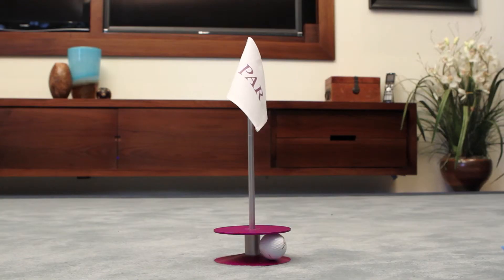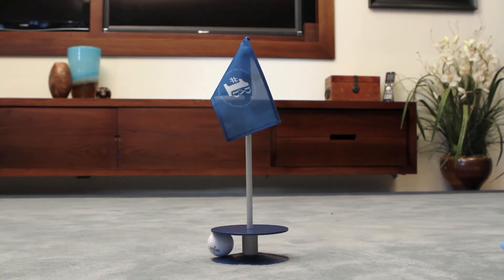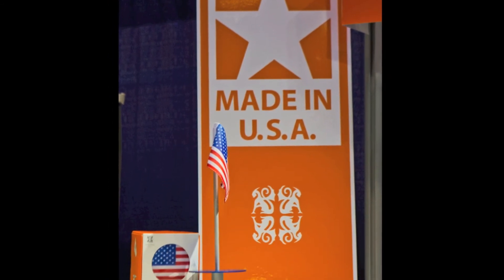Personalize your flag by adding monogramming, custom print your logo, or purchase a homemade golf gift kit and decorate your own. Putt-A-Rounds are designed, manufactured, and assembled in the USA — patent pending.